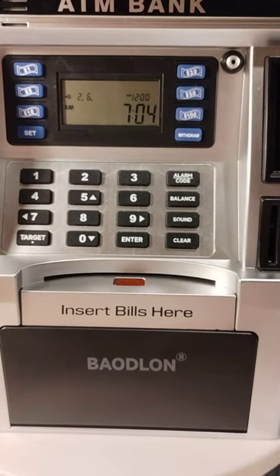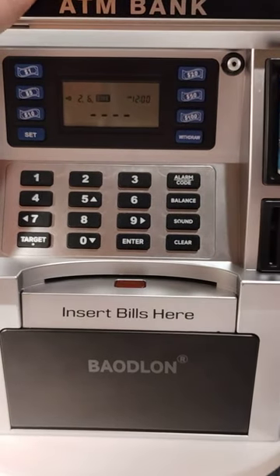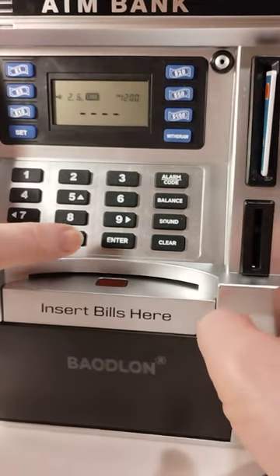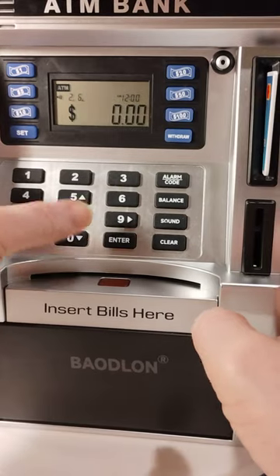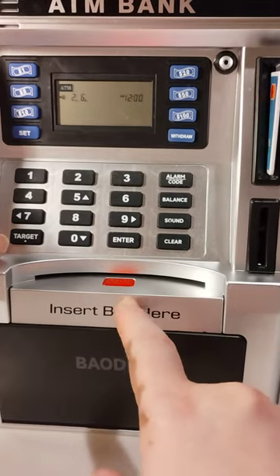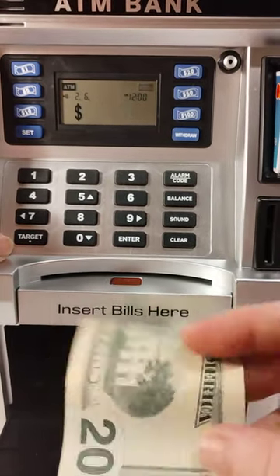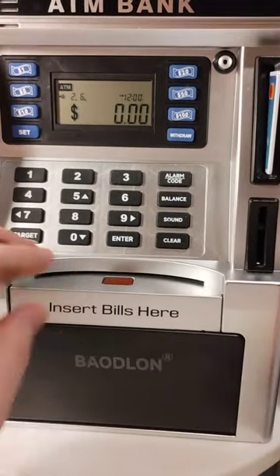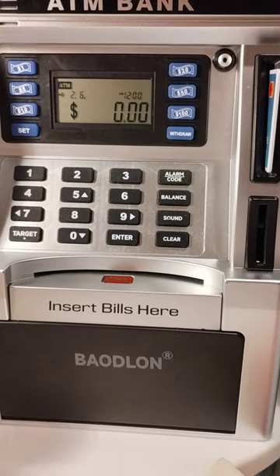First, you stick your card in like you would at any ATM. Then you punch in the code. If you want to withdraw, you hit the withdrawal button, the light will come on, and you take the money out.